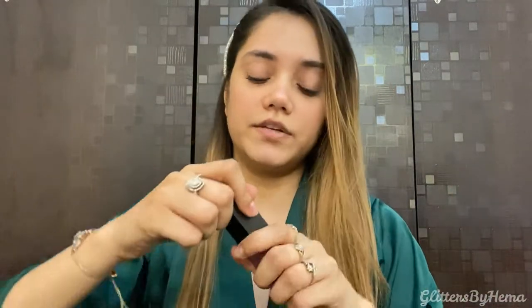I'm just randomly picking up a shade, and it's this one — Big Spender. Let me open it. It looks like this; it's a liquid lipstick. I guess most of them are liquid lipsticks except one, and this one has a very creamy texture.